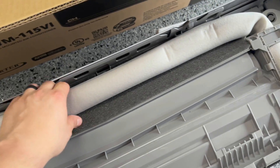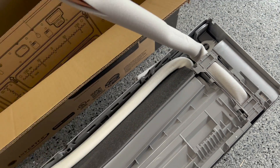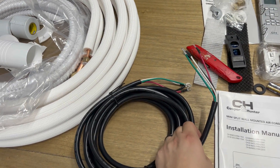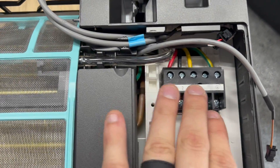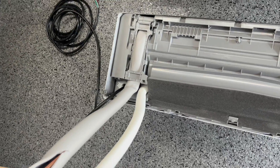So with your bracket mounted and your hole cut through the wall, you want to gently bend the refrigerant lines out of the indoor unit at about a 90 degree angle, and feed the indoor to outdoor electrical cable that should have come with the kit into the front faceplate of your indoor unit. You're then going to need to remove a few screws from the wiring faceplate on the front of the unit. Follow the schematic that comes with your unit — most of the time you have a line, neutral, ground, and signal wires. Once you're done hooking up the wire to the indoor unit, close that faceplate back up.